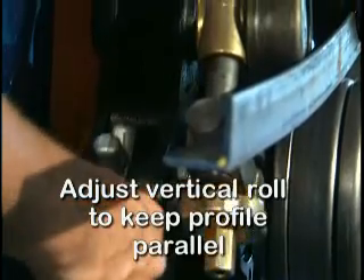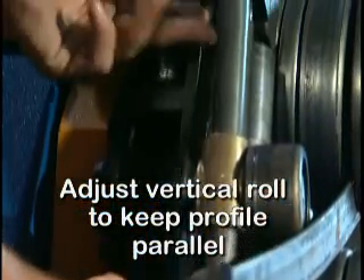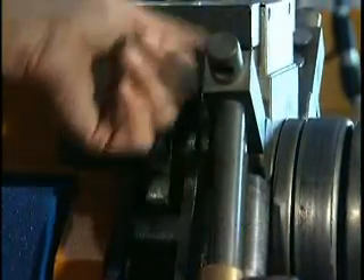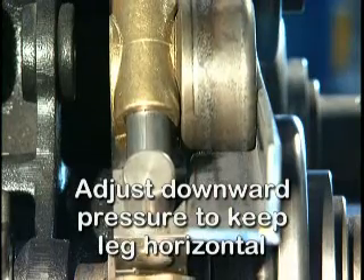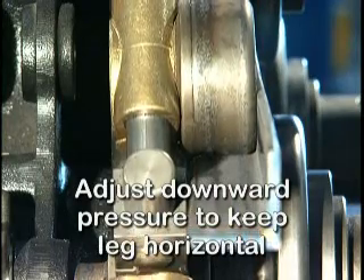The first adjustment controls the vertical roll and keeps the profile parallel with the roll tooling. The second adjustment applies downward pressure on the horizontal leg to maintain a 90 degree profile.